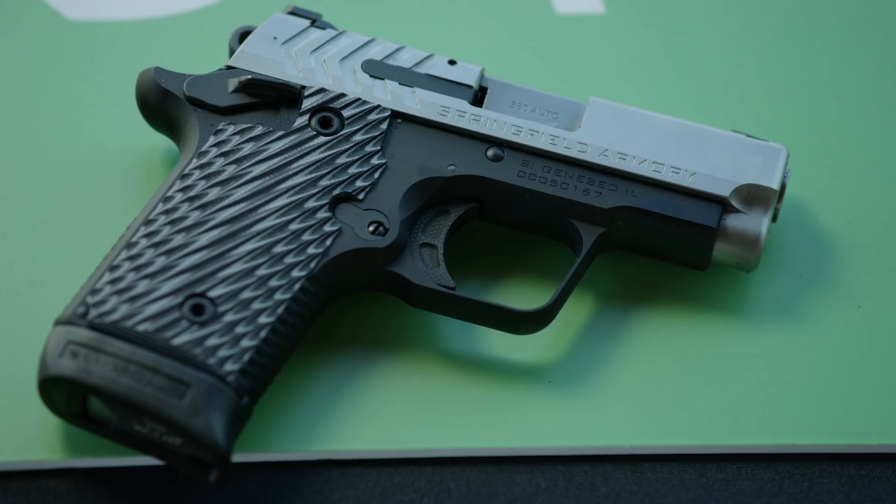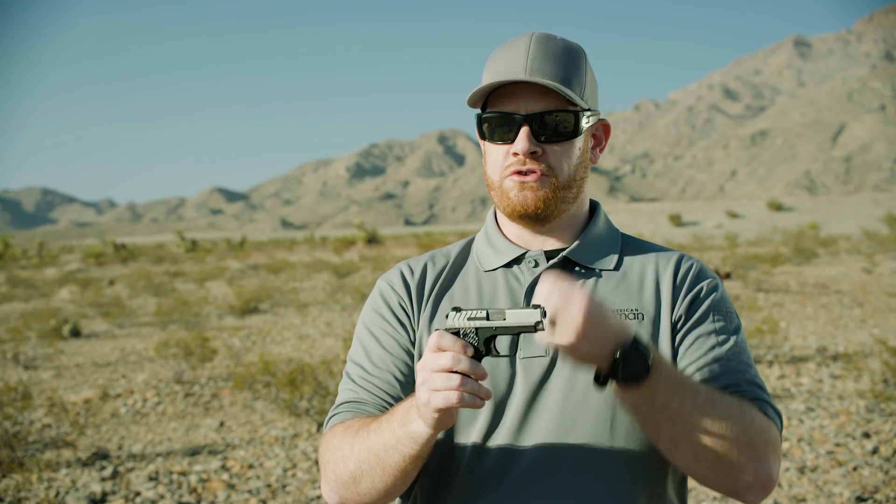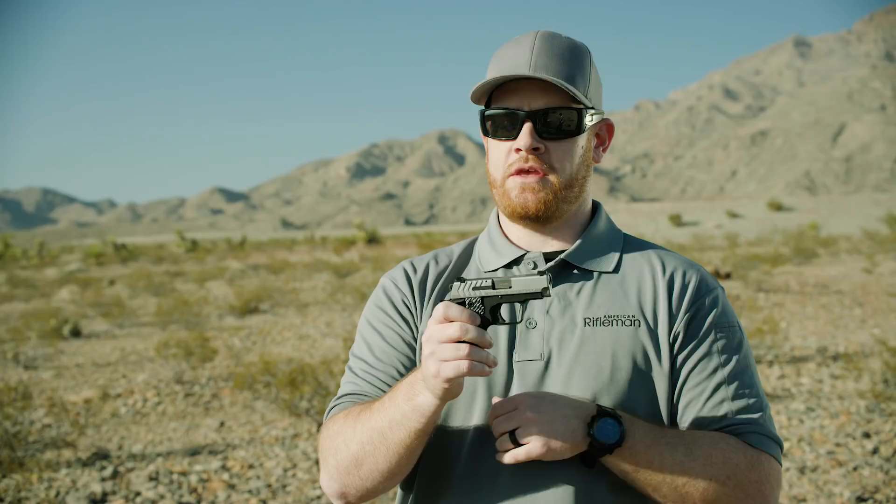On the slide you've got good serrations. And one of the best things I think that Springfield has done is put real sights on this. A lot of times you get these pocket guns and they don't have real usable sights. These are steel sights — they're actually from Ameriglo, they have tritium inserts, so good for low light conditions as well. The front sight is very bold with a bright green ring around the front, and you get a ledge style on the rear sight for one-handed manipulations of the slide.